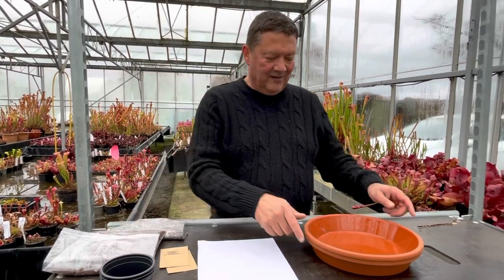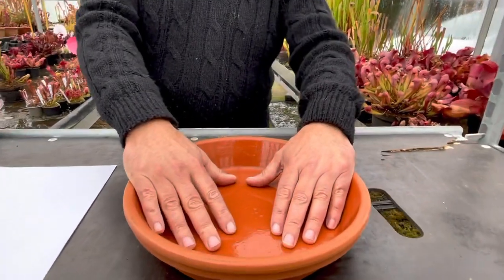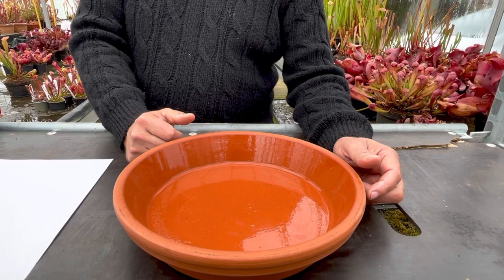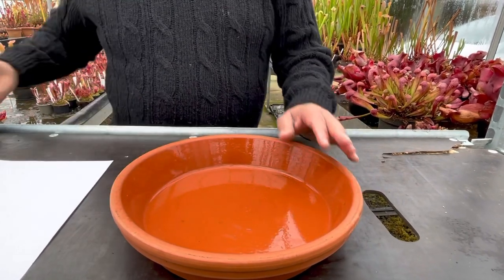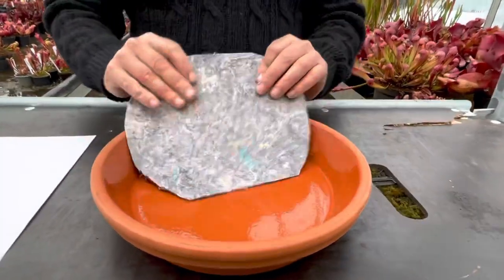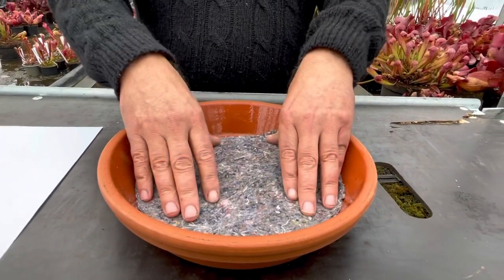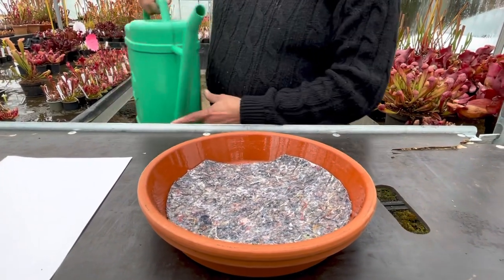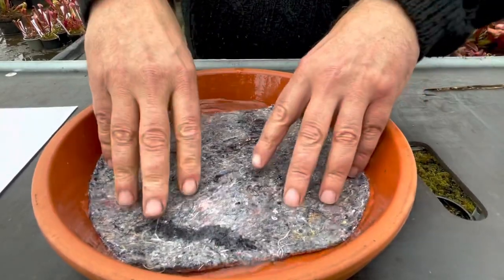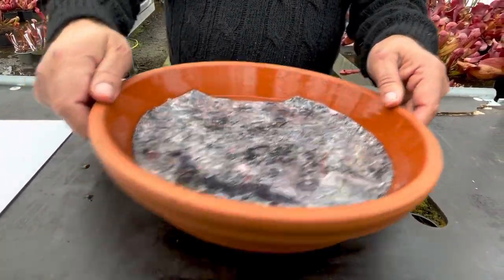What you do with everything is get yourself a tray or a plant saucer — this is a glazed terracotta one. Always use glaze; don't use plain terracotta because if they're porous, you can get some nasties leaching into the water which aren't good for the seedlings. I've already cut my piece of capillary mat to size. It has a plastic side on the back — this plastic side goes down — and then I'll soak it with some rainwater. I've put about a centimetre of rainwater in there and that will soak through into the matting.